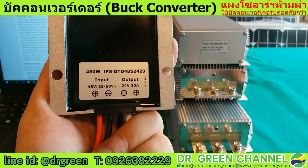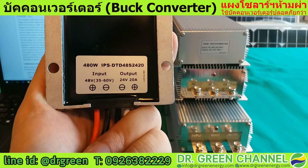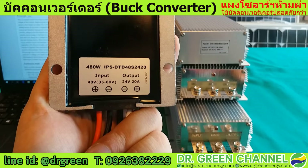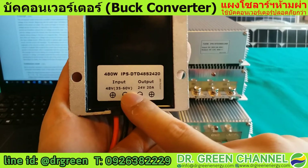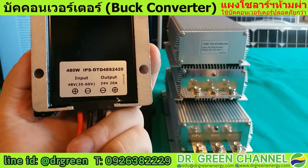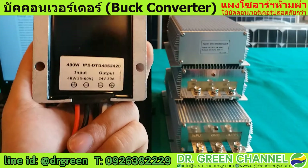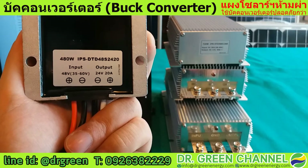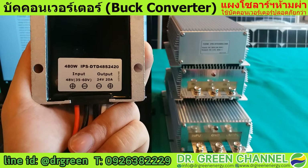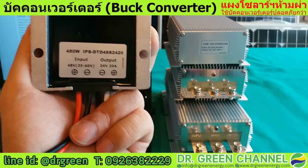You can use this with a solar panel that has a VMP within this voltage range. It can also be used in other applications — for example, in a car or with a golf cart to convert 48 volts into 24 volts output.